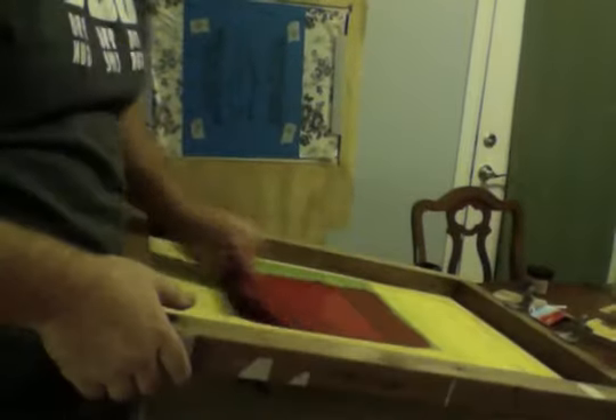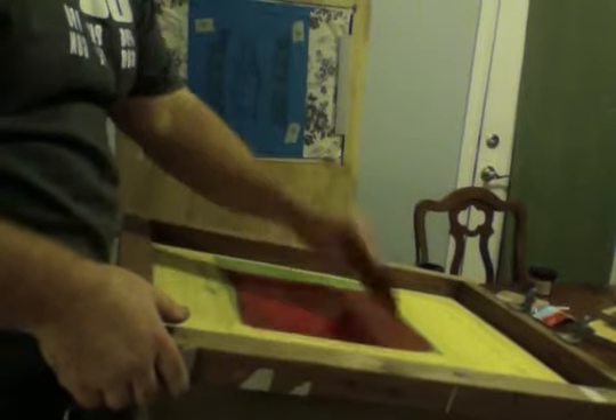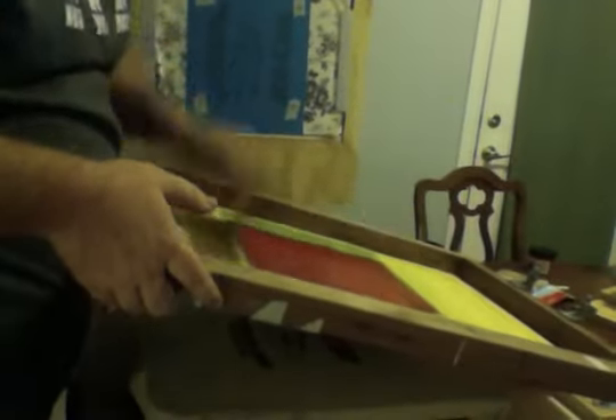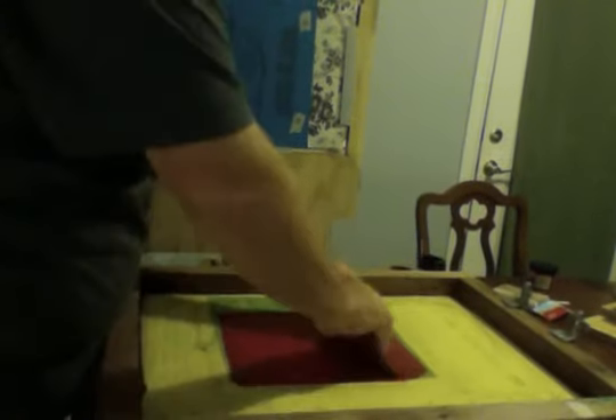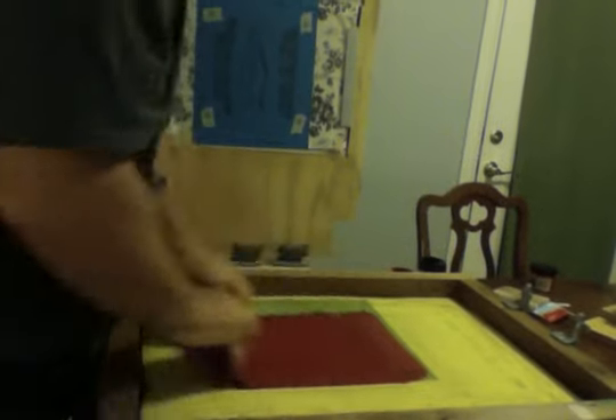All right, so now I pull down this one. Let me get my squeegee. I'm going to flood with ink here, pass, clean it out, look at it. Yeah, I'm going to do it again. I'm almost out of red ink, so I'm just sort of goofing with this design here. Now you can see the shirt — we'll take the camera over here to it. You can see the design.